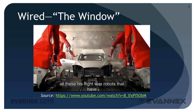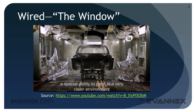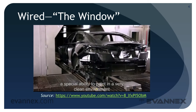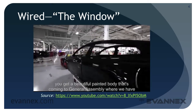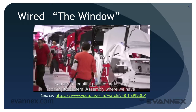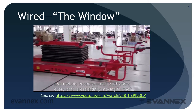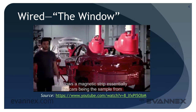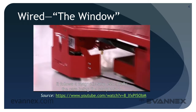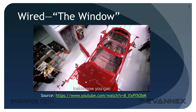In the paint shop, you have multiple pretreatment, primer, base coat, and clear coat — all applied by robots that have a special ability to paint in a very clean environment. You then get a beautifully painted body coming to general assembly, where we have these super elegant robots we call smart carts, where every cart is essentially moving through the factory by itself. It follows a magnetic strip and the car is being assembled from the inside out.